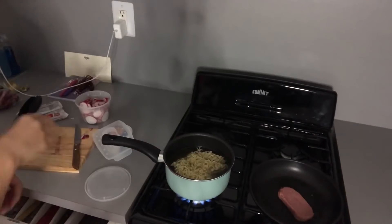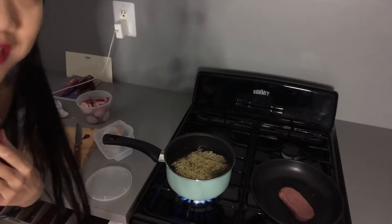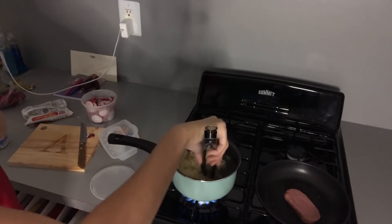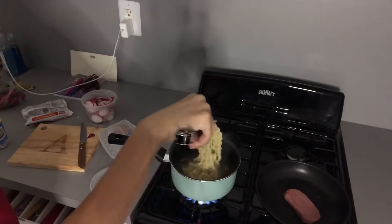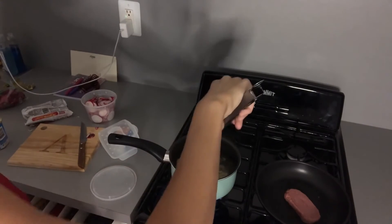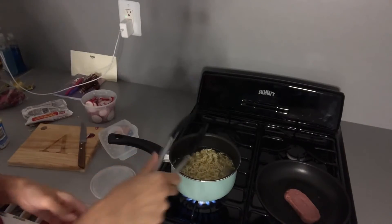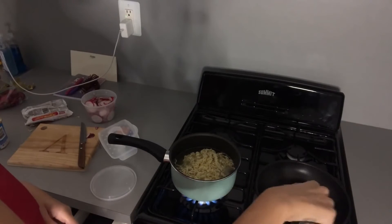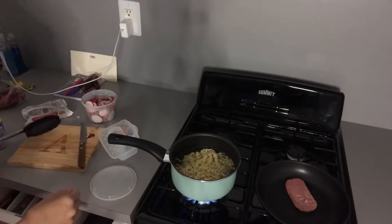I basically have my ramen cooking. This is called lazy girl cooking because I don't really make super intricate meals — I do it really simple. Just take it out of the pack and cook it. I do not claim to be a chef by any means. When I cook, I do it very simple and lazy, or I do takeout. We got the Spam sizzling and frying, and then the noodles get cooked.